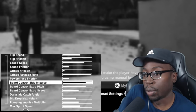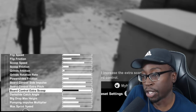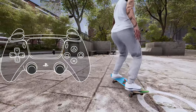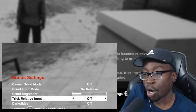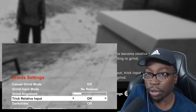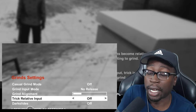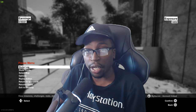Another stat that helps is board control side impulse, and board control extra scoop will also help. These stats give you more control over left and right side popping, making it a lot better for side pop double grinds — we'll go over those later. Another setting I turn off is trick relative input; this makes it so that no matter what my stick position is, I always pop out the same way. It's completely personal preference, but a lot of this still applies even with it on.